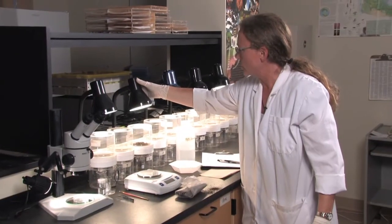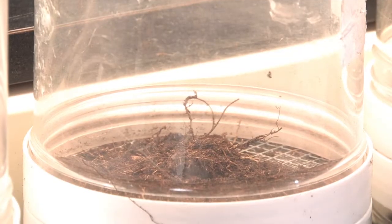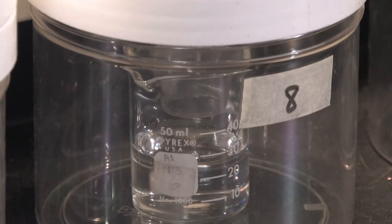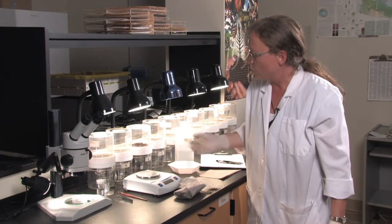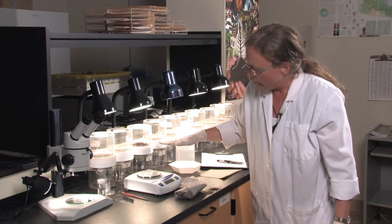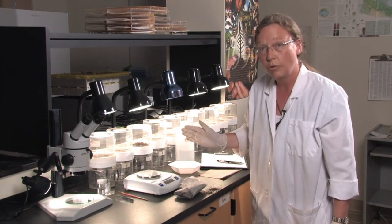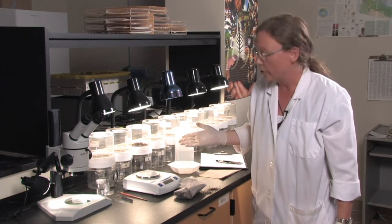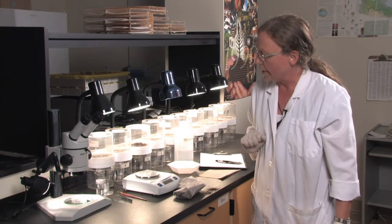What we are trying to do is drive the microarthropods down through the funnel into the distilled water using the heat source and also the lack of moisture. Over the course of one week, we should have all of the microarthropods down in the distilled water and the soil sample should be completely dry. Sometimes this can be done after four days, depending on how wet your soil is.